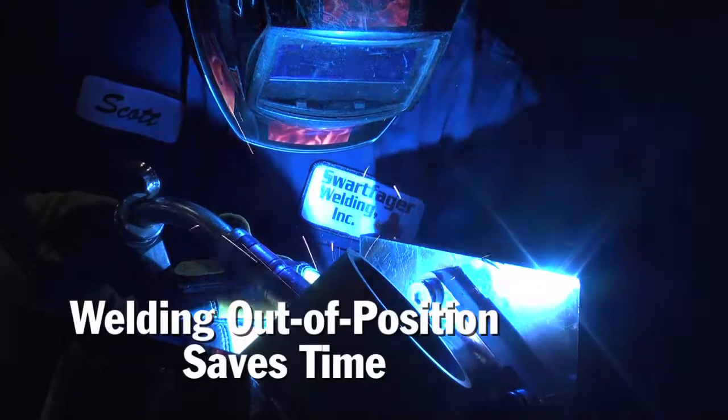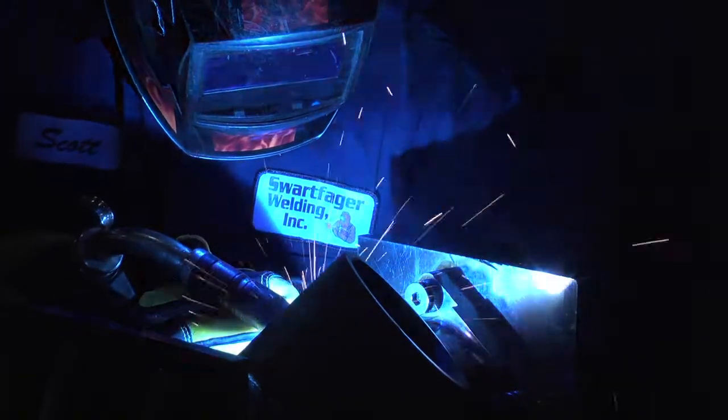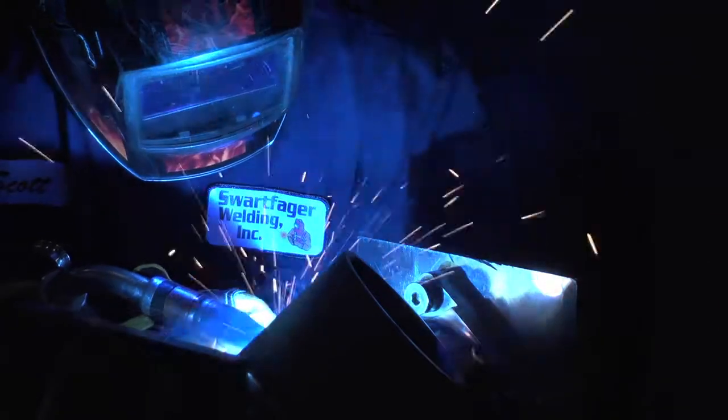It cuts time because you don't have to unfixture a part. You don't have to worry about a part pulling or shifting because it's not fixtured. You can get all of the work done in the tightest envelope that you can physically work in and have a good, repeatable, reproducible weld all the time with ProPulse.